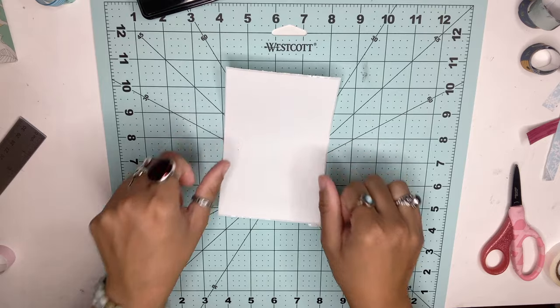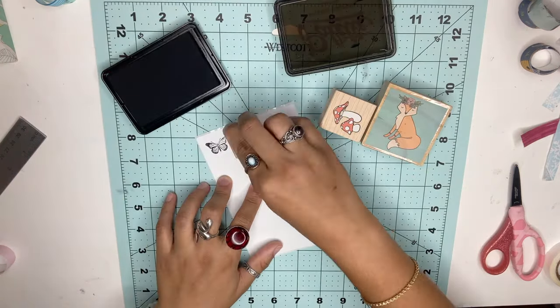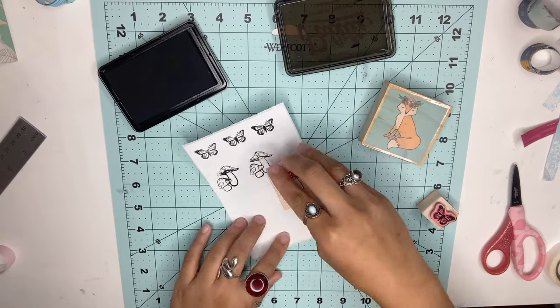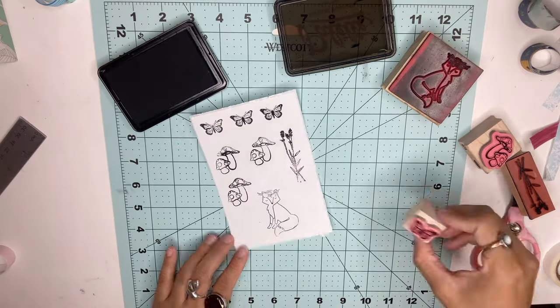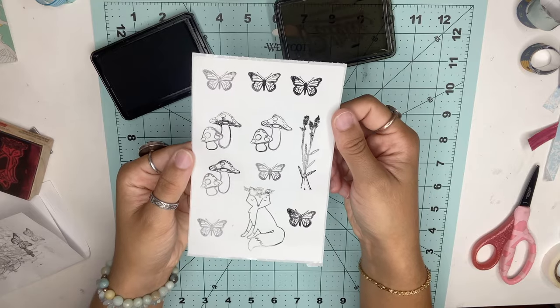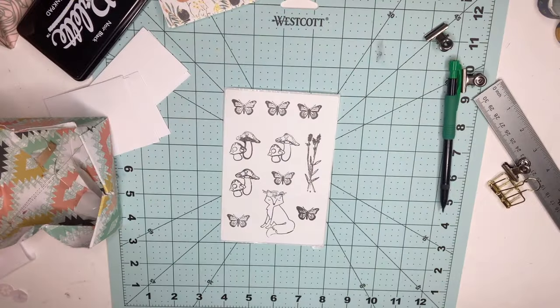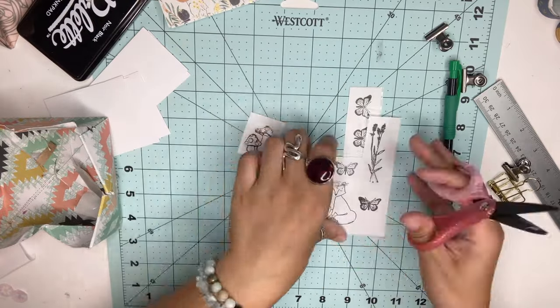For the stickers, you're going to need a thermal label printer, or you can find sticker paper at your local store like Walmart or Office Max. For these stickers, I used different stamps and put them all over the paper. Once I was done, I cut them all up, and when I was ready to use them I just peeled off the back and put it on my paper just like that.